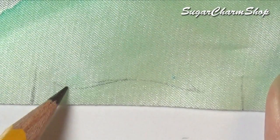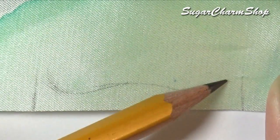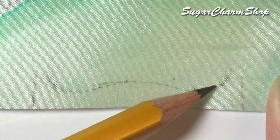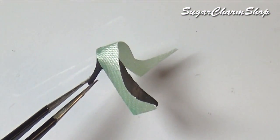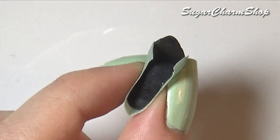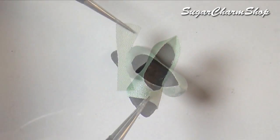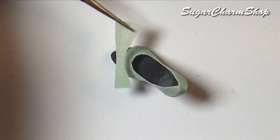For the second pair, you want to cut a piece of fabric that's long enough to fit each side from the heel to the toe part, then glue that onto the shoe base. I added a small piece like this for some extra detail.